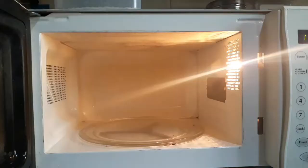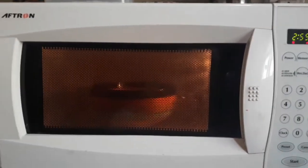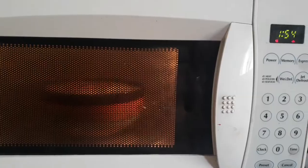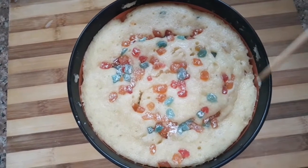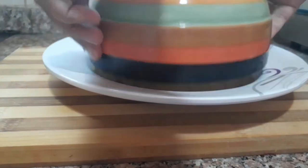Set the microwave for 5 minutes. Set the cake for 2 minutes. The cake is ready in 5 minutes.